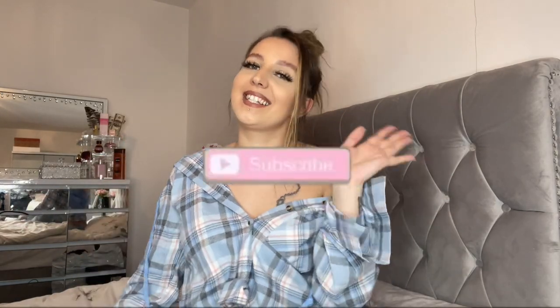Let's get into the video because I want to show you what bits they sent me. If you like the video please give it a thumbs up and don't forget to subscribe.